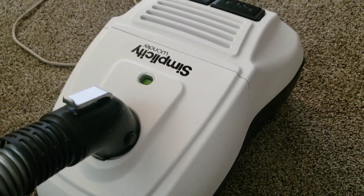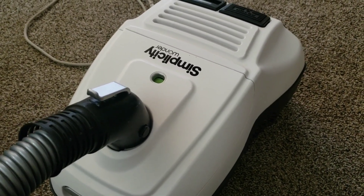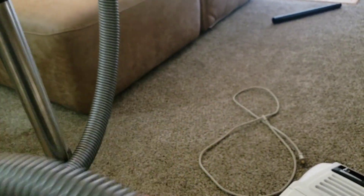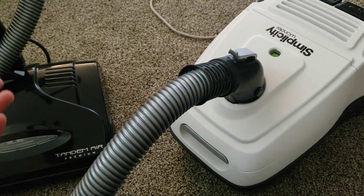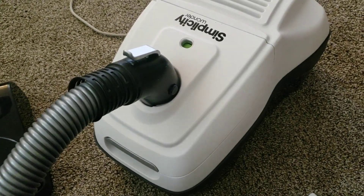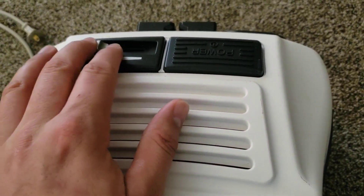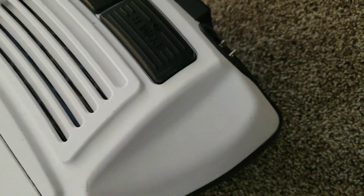I actually quite like this machine. It's not the most powerful canister out there, but it's got a nice long flexible hose. It's fairly quiet. The nozzle sounds pleasant and produces a fair amount of visible agitation, which I like. The machine seems fairly simple — you just got your slider down here, your speed control, your power switch, and the cordwinder works like an Electrolux.